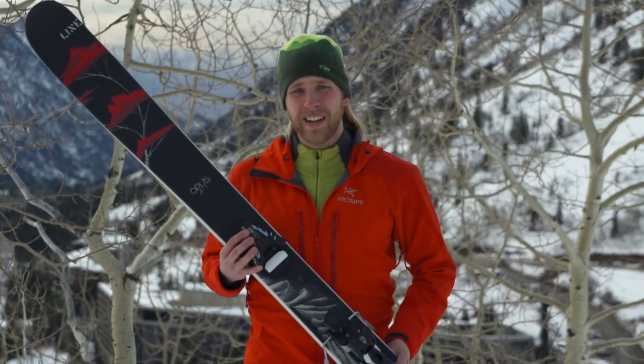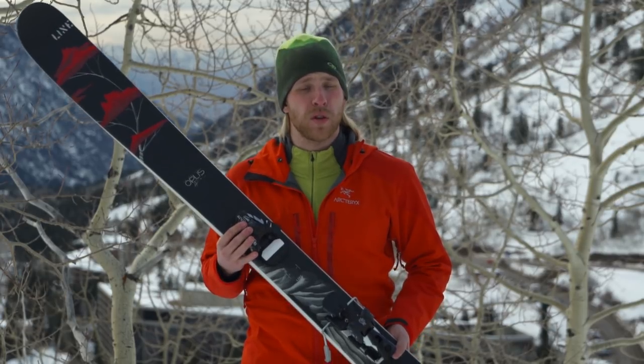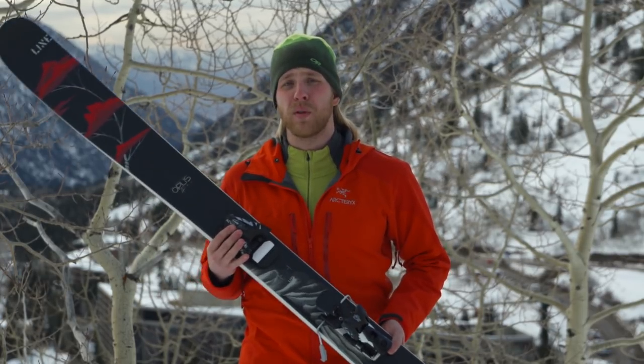Hi, I'm Braden with REI. Bindings are your connection to your ski and they have two main jobs: to hold your boot in place so you can control the ski, and to release your boot in a fall.